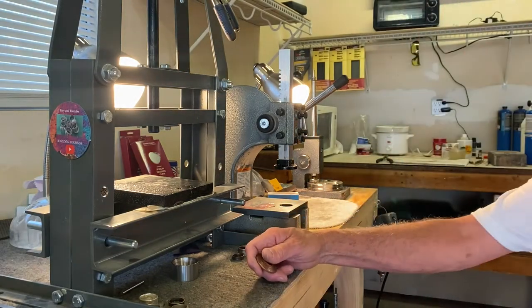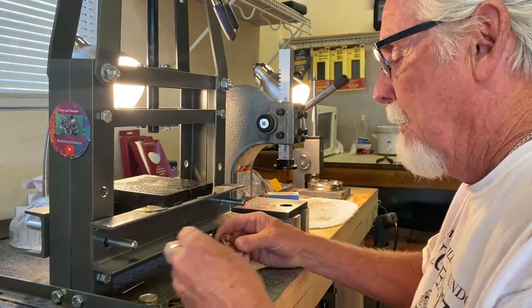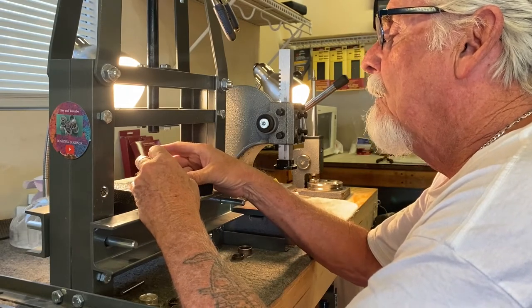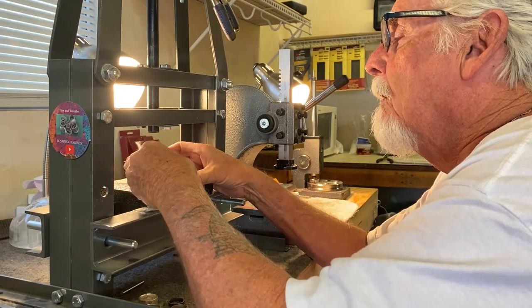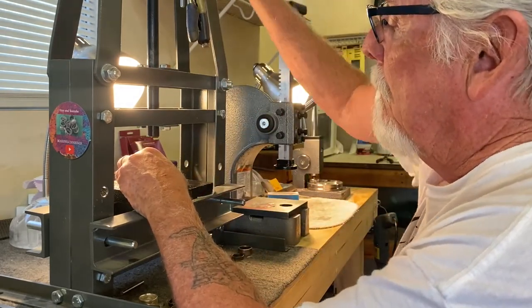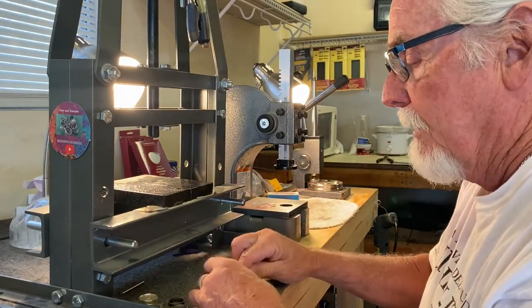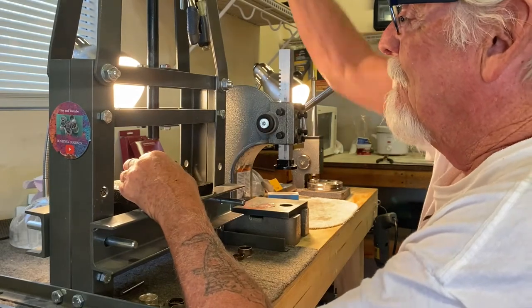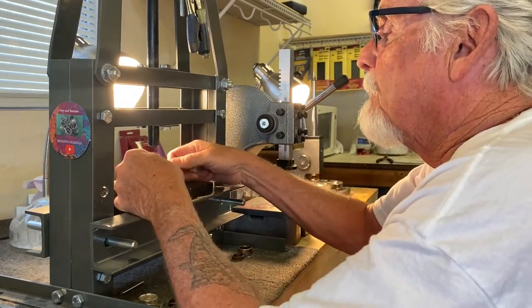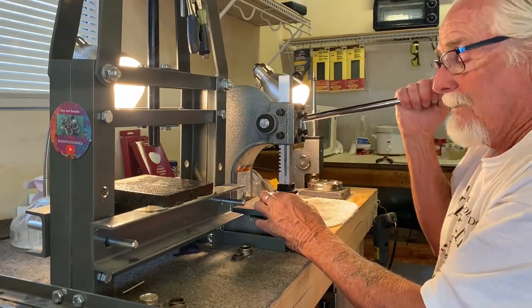It doesn't look like there are any sharp edges, so we're going to continue folding this right on down here. Make sure it's straight in there. It's nice and soft. I'm going to use the one-ton arbor press here — it seems to be working. Continuing to fold it right on down.